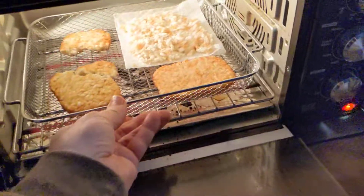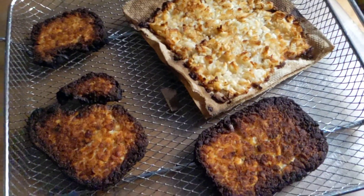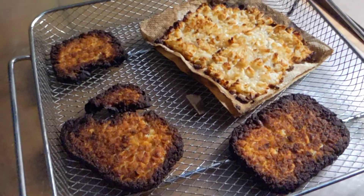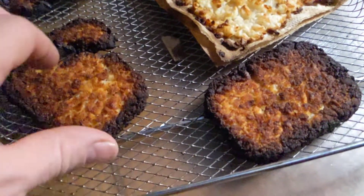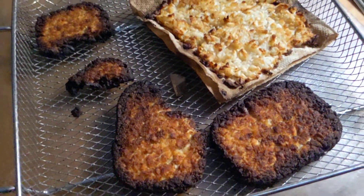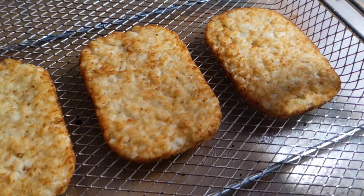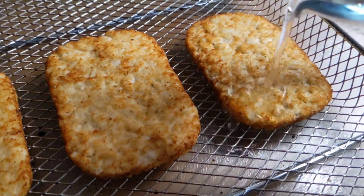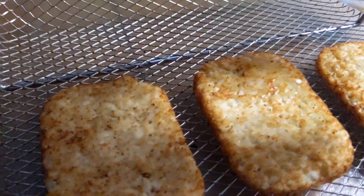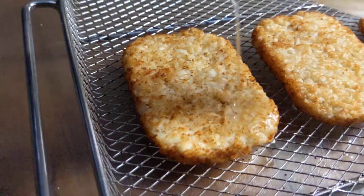Into the toaster oven — air fry, let's see how they turn out. So I wasn't paying attention, I left the room for a couple minutes longer and the toaster oven crisped these things way too fast. I'm not going to eat those. No great loss since I apparently have to use these things up anyway. I'm just going to put these things on the hot tray, pour a little bit of water on them to rehydrate, and stick them back in the oven — but this time I'm going to watch them and make sure they don't burn.